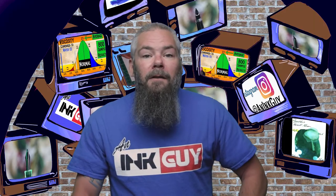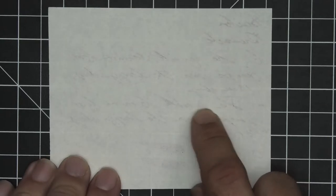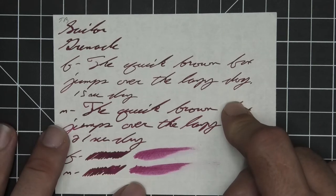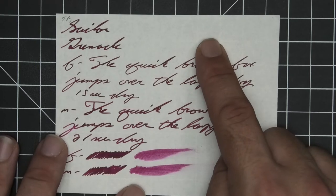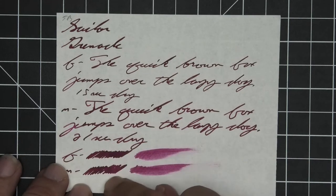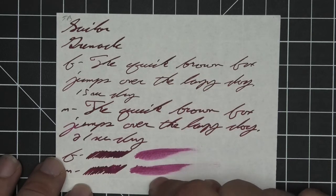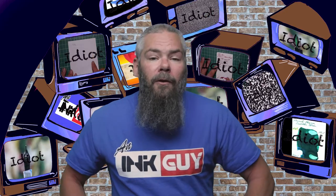The next writing sample is done on 52 gsm Tomoe River. No bleeding, but there is quite a bit of ghosting. No feathering, no spread, no halo, no sheen, no shade. The extra fine is a lighter tone than the stub, and the medium is the same tone as the stub. The extra fine took 15 seconds to dry while the medium took 21 seconds. The scrubbies for both are showing no color variation, and in the smear test I do not think you could recover if you smeared while writing.